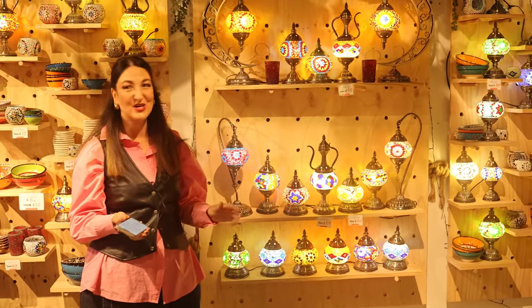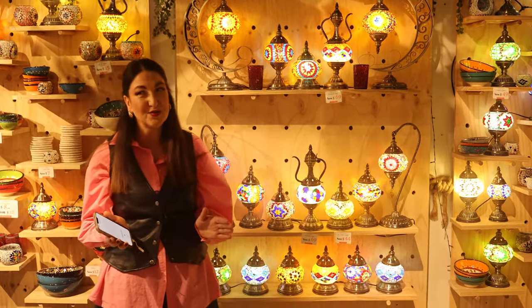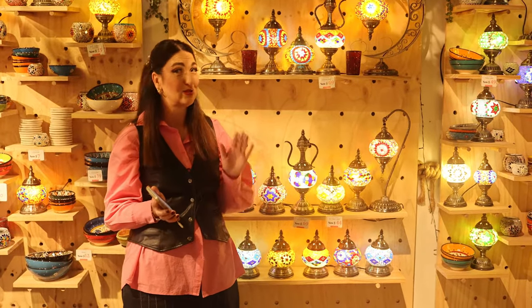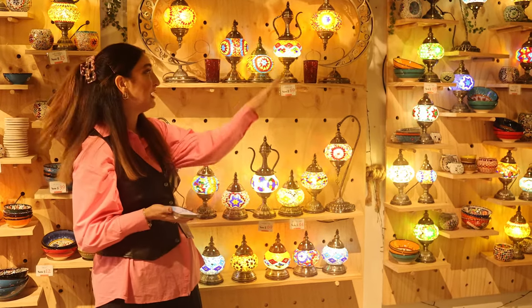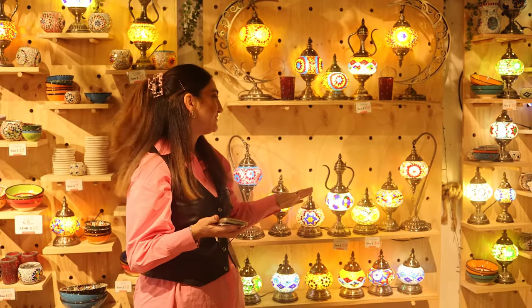So as you can see behind me, these are all of the different lamps that they have here. They actually have 10 different options and you can create any of those in your class — totally up to you which one you want to choose. So let me run you through the different types.